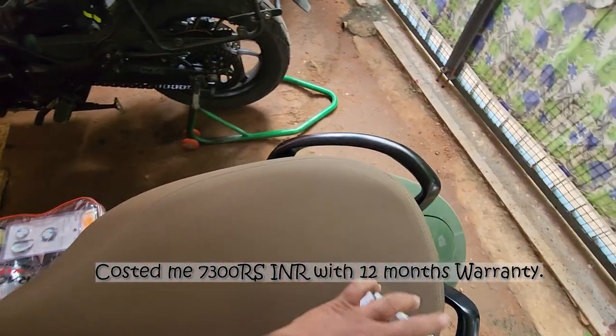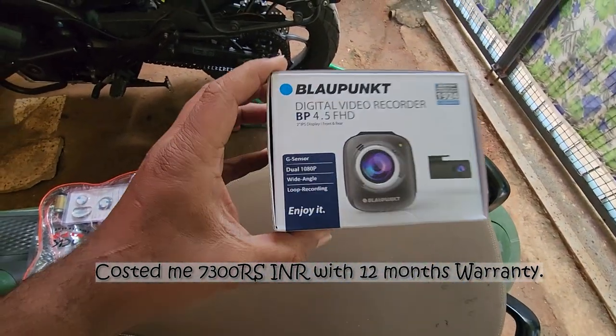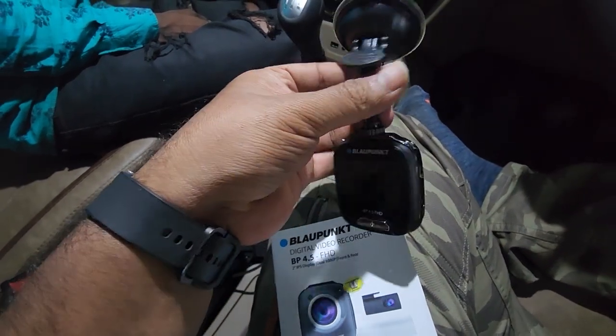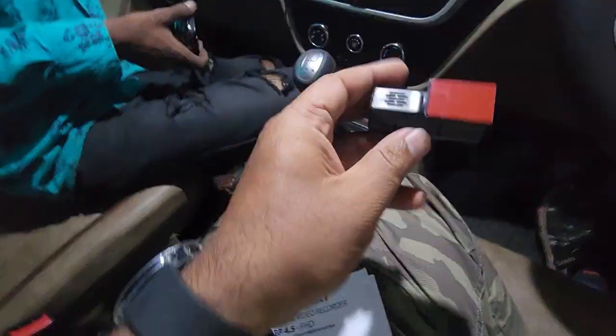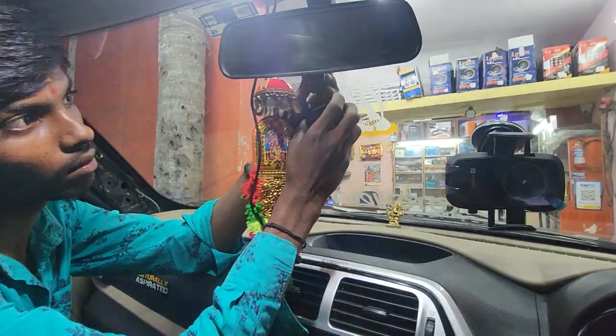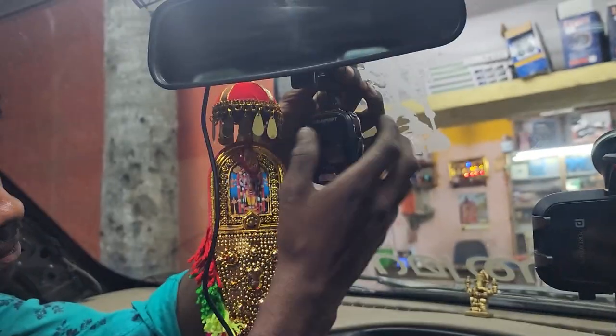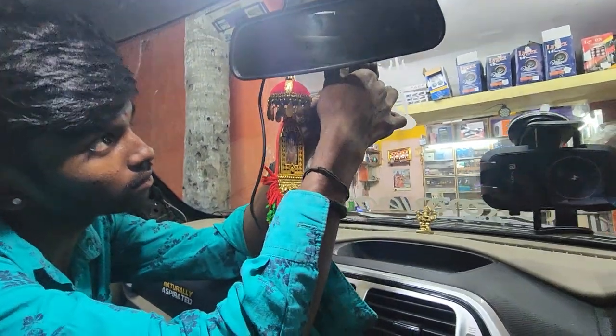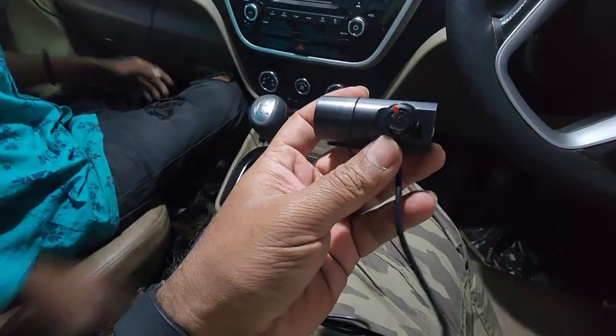This cost me around 7,300 — not the MRP, but that's what I got it for. Now let's look at the main components. We're getting this fixed today — it comes fitted somewhere here like this.